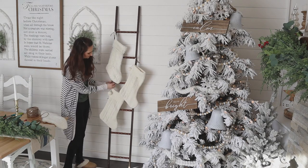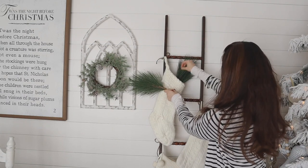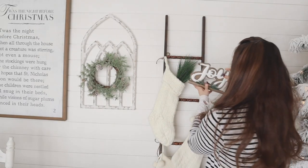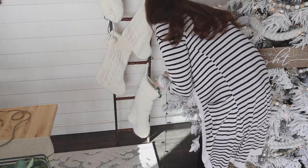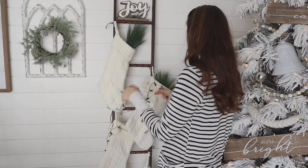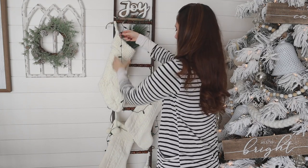I put the stockings at different levels — if you have more stockings you can add more. I dressed mine up by adding some evergreen picks into a couple of the stockings and a sign on top. I also wrapped it with battery-powered Christmas lights, tucking the battery pack down into a stocking and draping them throughout. It's a cute extra touch sitting next to the Christmas tree — totally optional, decorate however you wish.